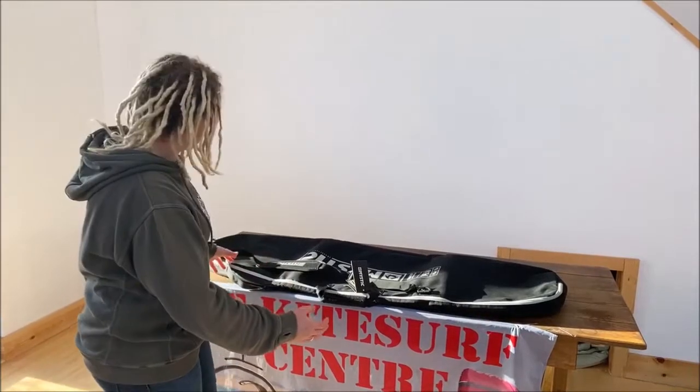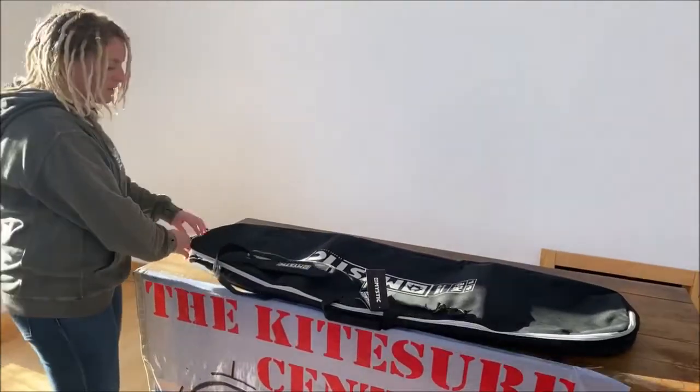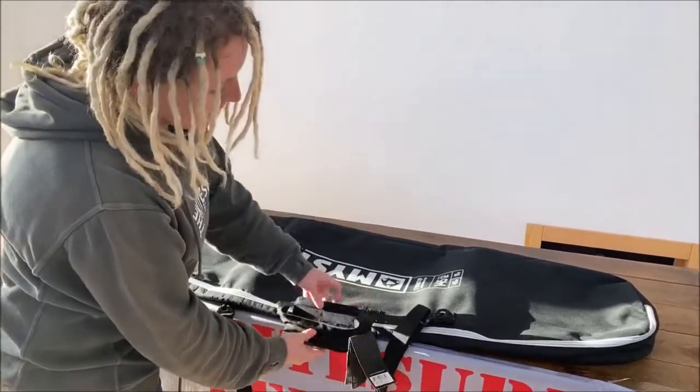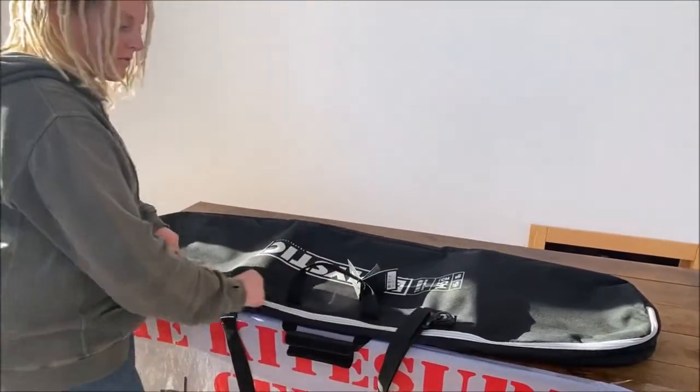So let's have a quick look at it. Starting off, there's a really nice robust zip. These things are really hard-wearing so they will handle everyday use. There's also a Velcro carry strap.